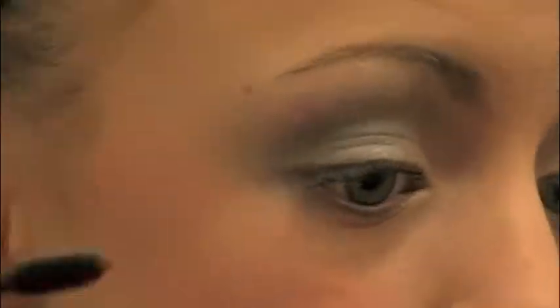And I'm just going to be taking my Maybelline New York mascara. This is just a black mascara and it's my favorite of all time. I think it just makes my eyelashes look so pretty.